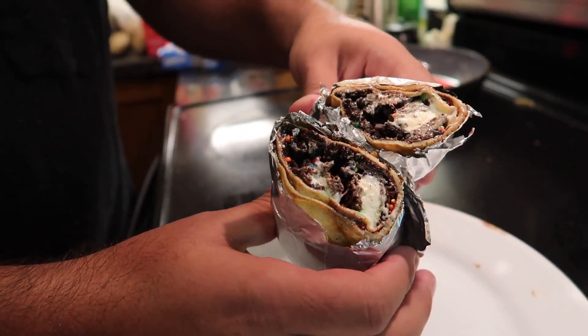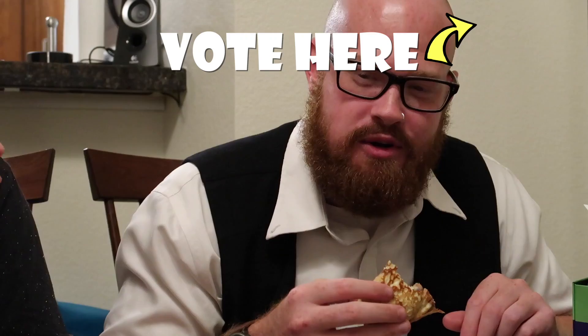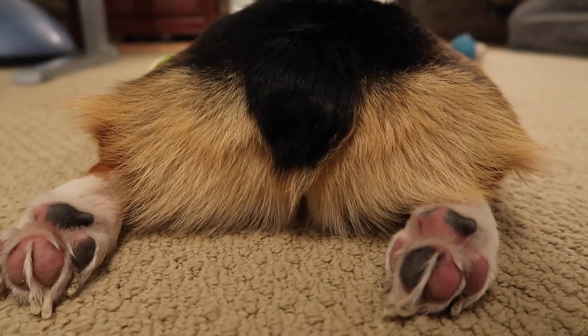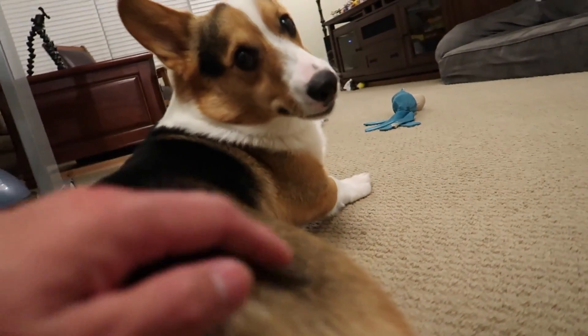Mine is called the Cheesecake Pacto Victory. This is called Chocolate Degree. Okay, we're ready to eat our crepes. But before we do, make sure you guys vote on who you think has the best tasting crepe. That's gonna do it for us for this vlog. Don't forget to check out all of our cool merchandise. I'm working on something really big for next year.